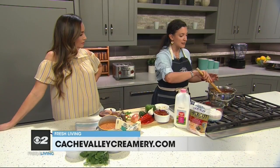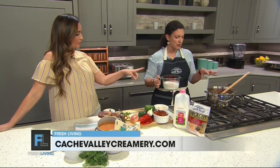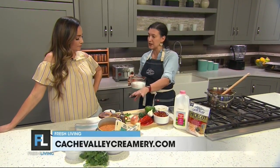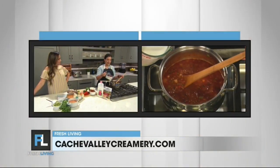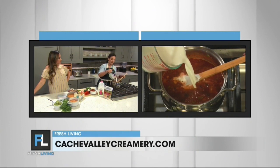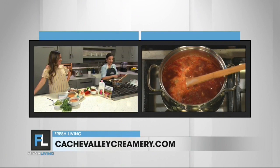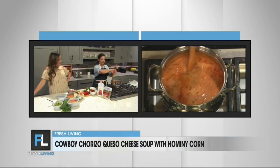I've got this already in here, it's nice and warm. You just want everything soft before you put the milk in — the hominy's already cooked, the vegetables get softened, the chorizo gets browned. Now we are going to add some of the metal gold half and half. We're going big, because you cannot go wrong. We're going to stir that in there — that's going to make it nice and creamy.